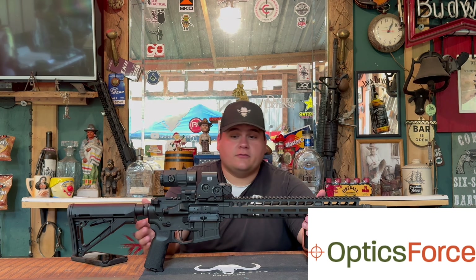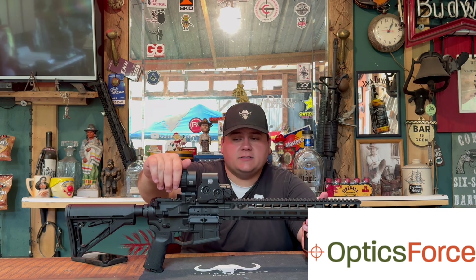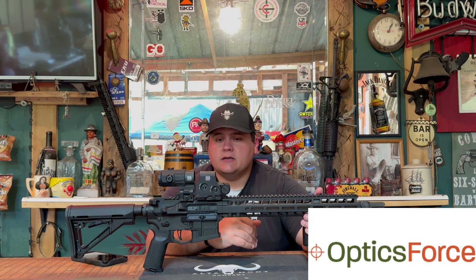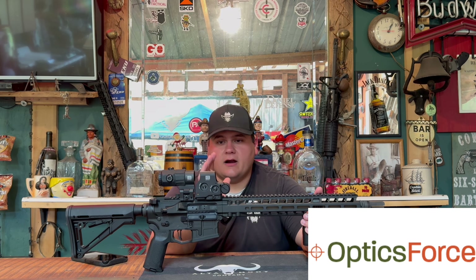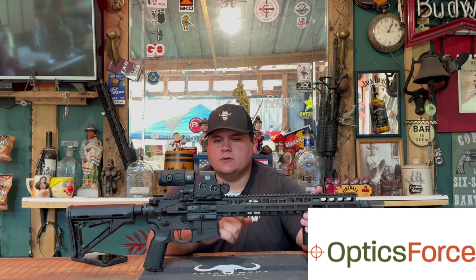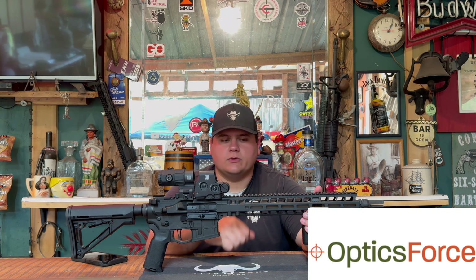Next sponsor is OpticsForce. They sent us the EOTech EXPS3-0 and the EOTech G45 five-times flip-to-side magnifier for use in this review. If you'd like to check out OpticsForce, use the link in the description below — it'll take you straight to their website. They have everything you'd need for magnifiers, EOTechs, or any optic on the market. A special thank you to OpticsForce — when you click the link and buy something, a little bit comes back to us.